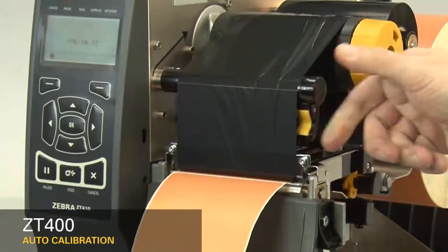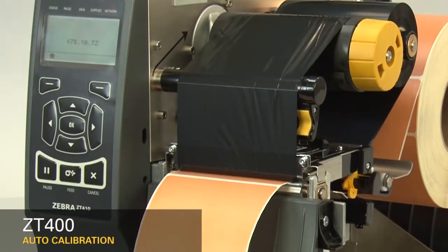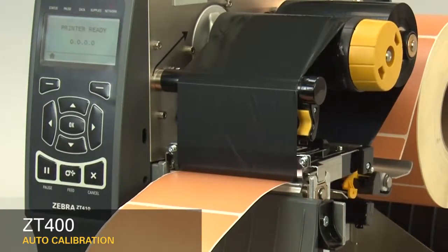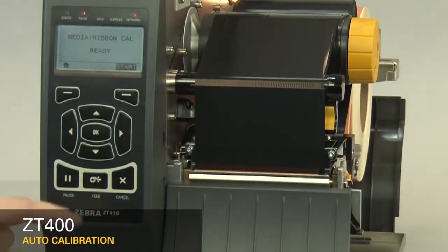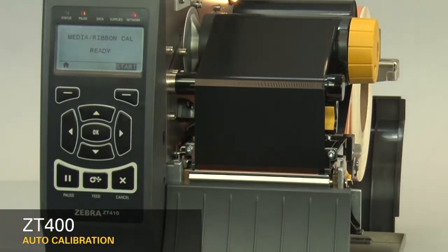After you have the sensor properly located, close the printhead and press the pause button to continue. The printer is now calibrating. When the calibration is complete, the label should stop in the correct location. You can check that your calibration was successful by pressing the feed button and ensuring your media feeds to the correct location. If you're having difficulty calibrating your printer consistently, it's recommended you perform a manual calibration. Please refer to the ZT400 manual calibration video.